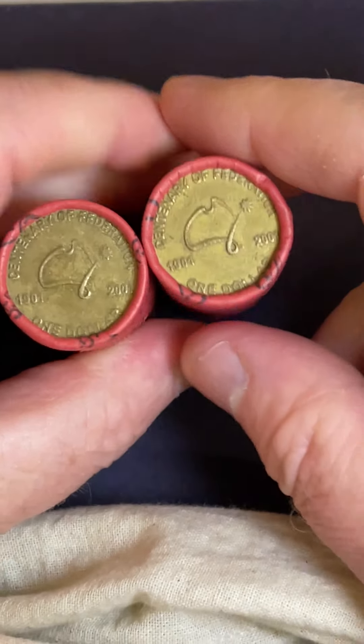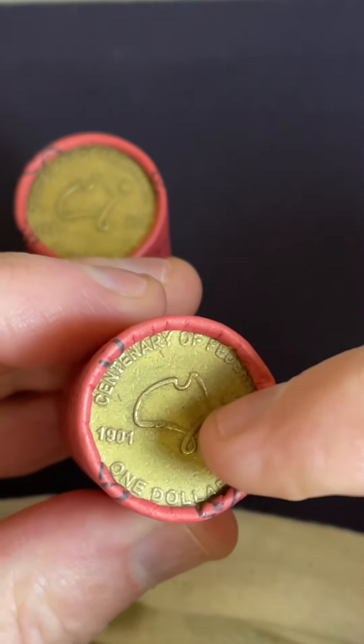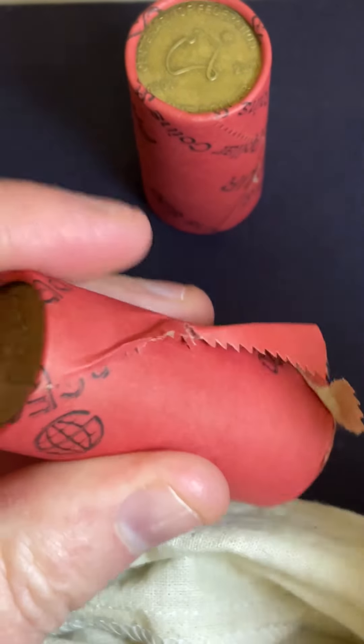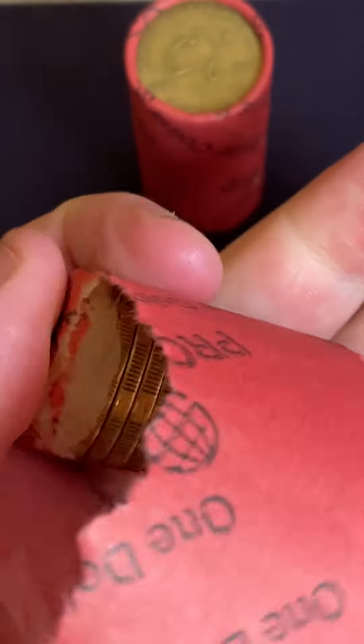A double chance at a rotation right here. Let's jump in to these coins and see if this one's a rotation and that one's a rotation. It's an error that can occur in the minting process of coins and worth a bit more to coin collectors.